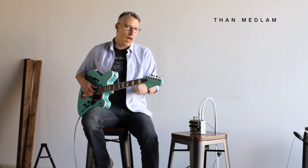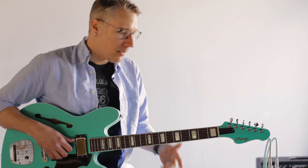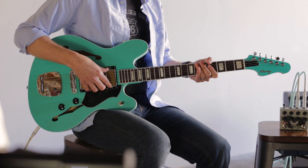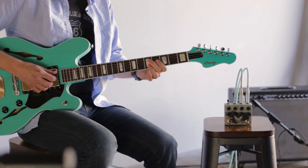Hey, what's up? Fan Medlum here at Walrus Audio with the new Luminary Quad Octave Generator. I've got a Roni Star Blaster with McNilli Cornucopia pickups, and we're running into a Fender Twin.